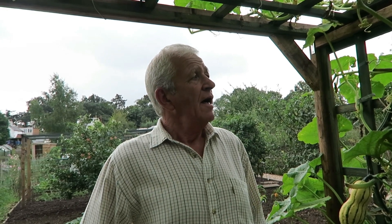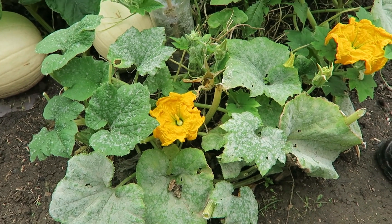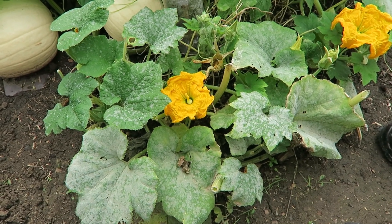Now we're down at the pumpkins and squashes. This time of year the leaves of the pumpkins get covered in mildew and they look awful and it's not doing the planting any good. As soon as these squashes are ready we'll harvest them for the girls' party, but at the moment they're still growing a little, so we'll take the mildew leaves off. As you can see here the mildew is really taking hold on this pumpkin, so I'll take all those leaves off.